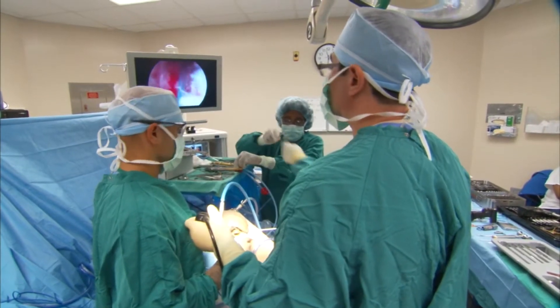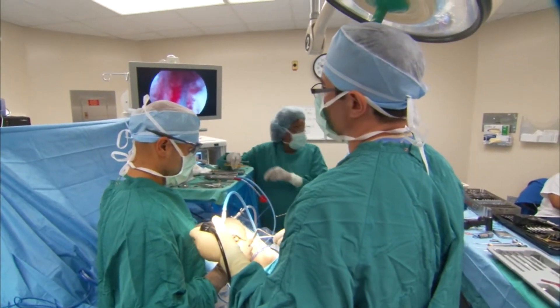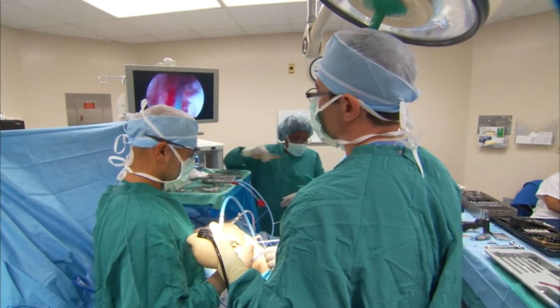It may well be the next best thing to getting new cartilage — mending knees by transplanting cartilage to reinforce damaged tissue. There is a way to arthroscopically move a piece of bone and cartilage that's healthy to an area where it's either worn off or missing.